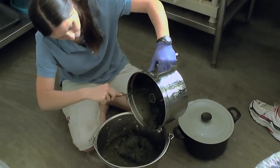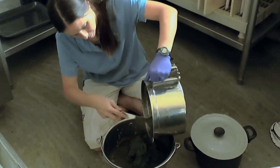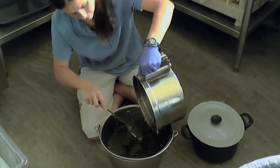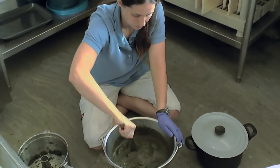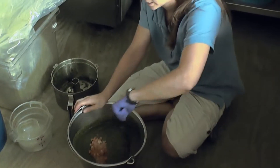Once the gel is mixed, she adds the veggies and fish from the blender. Then she adds the vitamins and minerals.